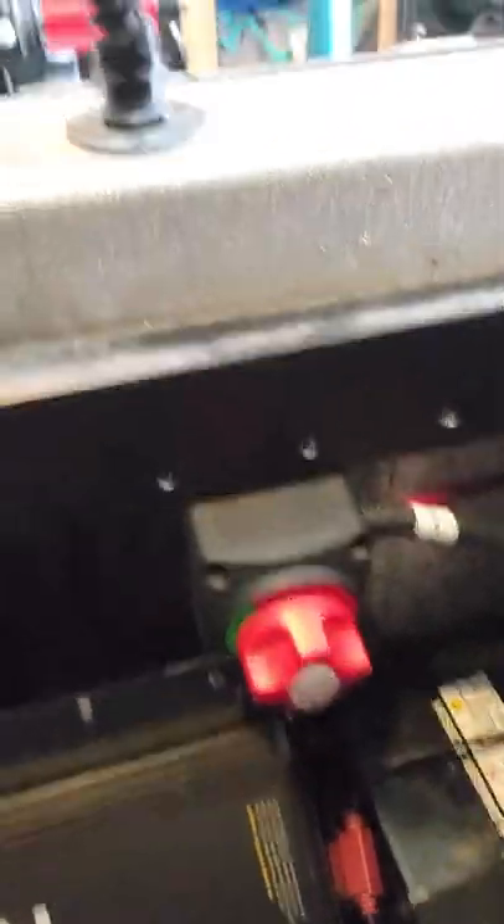And then this second switch here — it's a little tight in here — that's the one that's going to run the trolling motor batteries. I'm going to make a couple more videos. I hope you guys can get out fishing as soon as the weather breaks. See you soon.